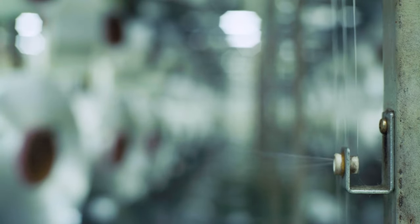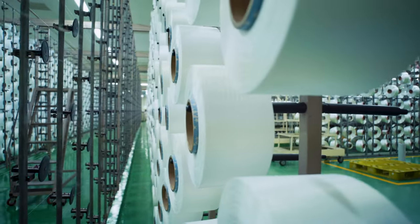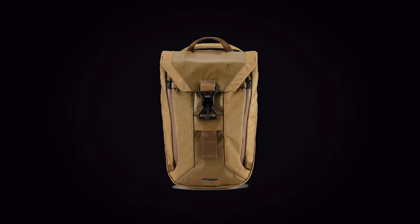We continue to use our BlueSign certified mills and manufacturing in all parts of the bag. Dimensions of the sling are 15 inches high, 10 inches wide, depth is 5.5 inches, and when compressed it goes down to 3 inches.